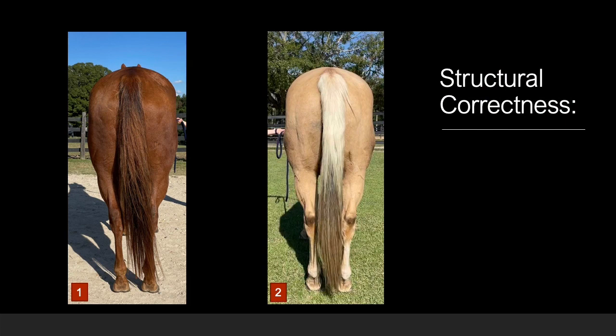Between these two horses, focusing on horse number one, the rear legs at the point of the hock begin to turn in from the hips, causing the pastern joint to turn out slightly. Compared to horse two, who has straight hocks and square pastern and hooves, causing his rear legs to both point straight forward towards the horse's head. Horse two is more structurally correct than horse one when viewed from the rear.